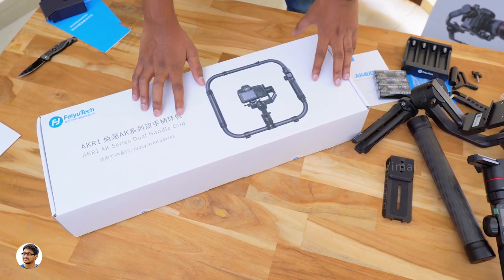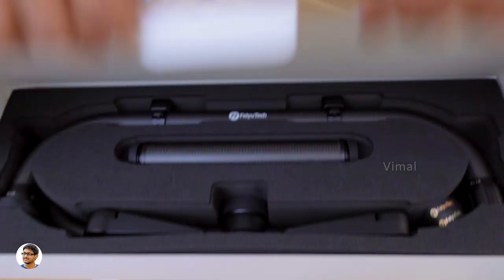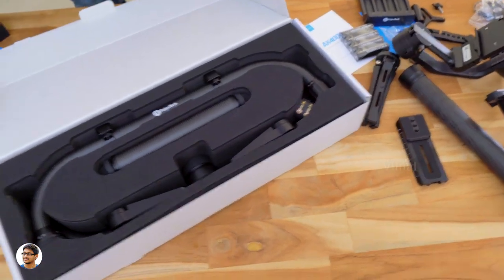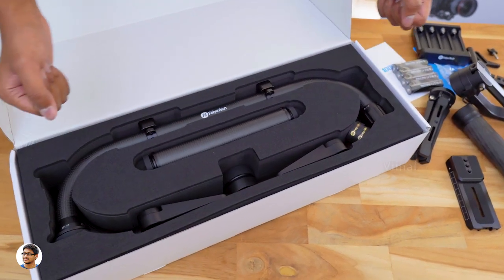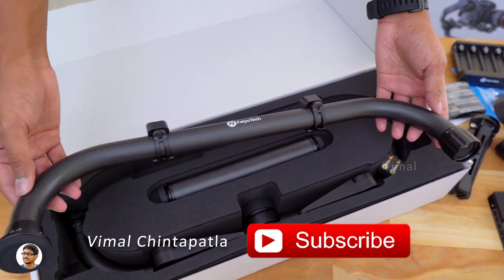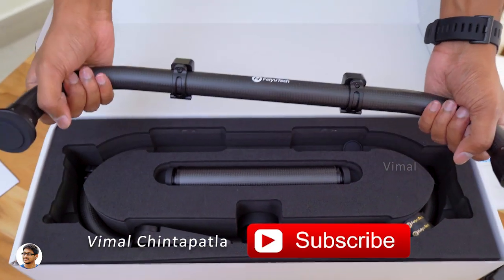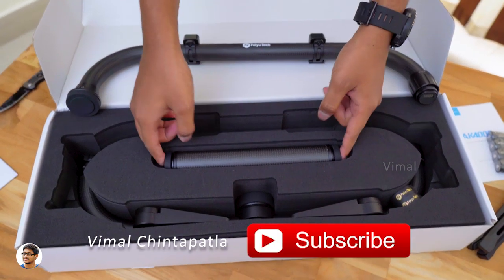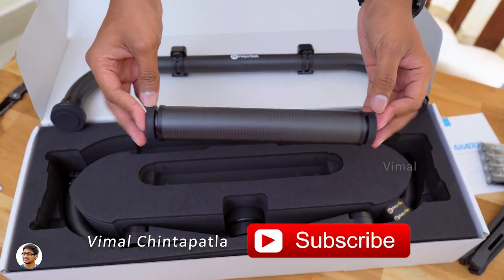Now let me also unbox the dual handle grip and show you the accessory. The AK-4000 is a modular gimbal — that means it can easily be disassembled and joined with this to create an ultimate carbon fiber video re-stabilizer cage for your camera. The handles are entirely made of carbon fiber and feel very lightweight in the hand.